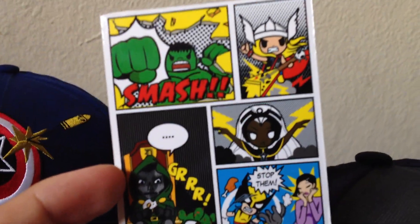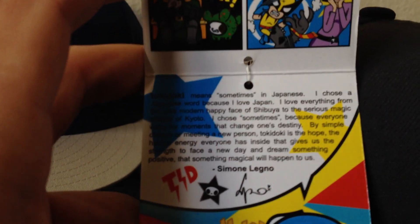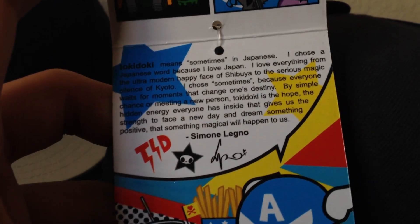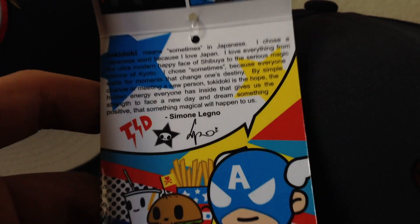Also have the little comic booklet that all Tokidoki hats come with. I'll show you guys the inside — it's like a little comic. It's kind of hard to read, but it's just like a little bio about the guy that created Tokidoki, Simone or Simon. Not really sure how to say his name.